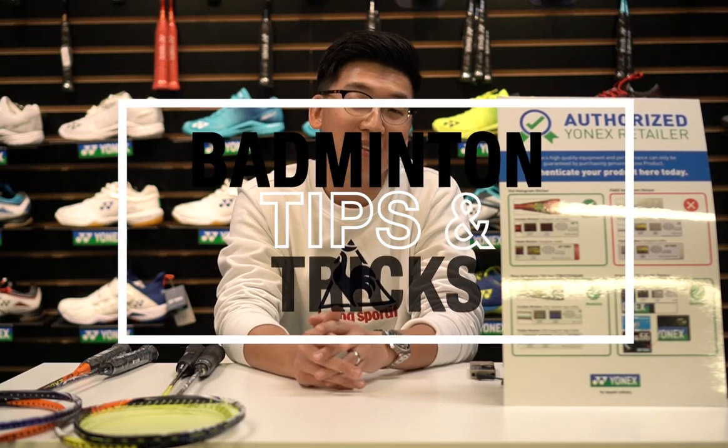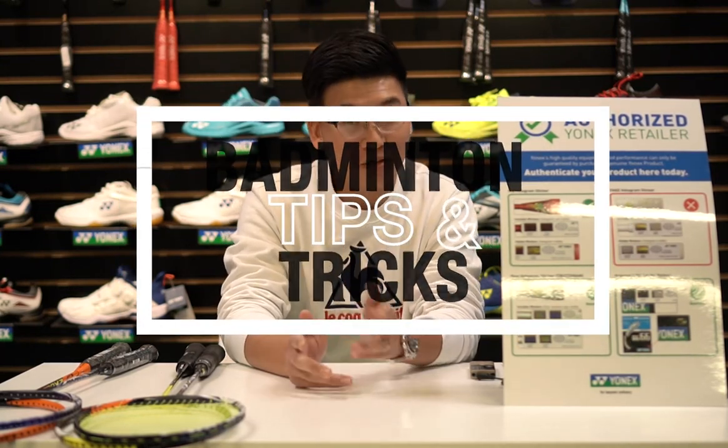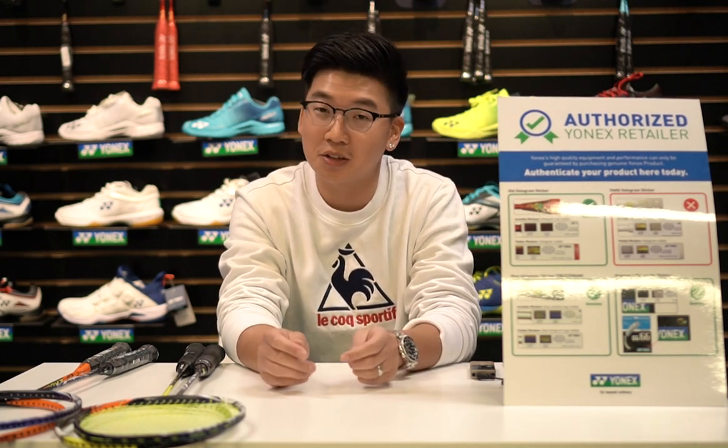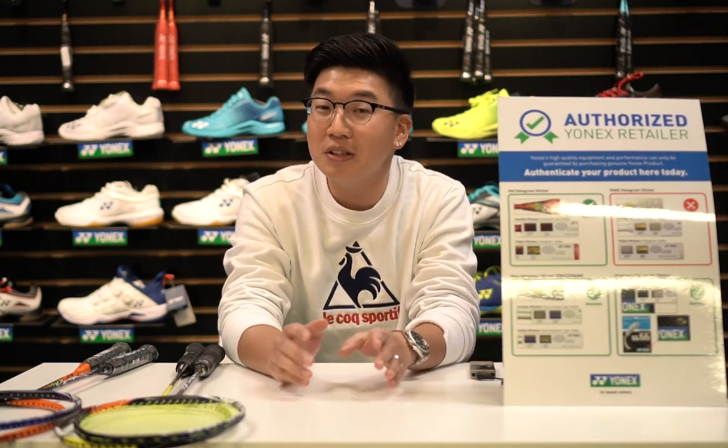Welcome to Badminton Tips and Tricks. Today we're going to help you differentiate between a fake Yonex racket and a genuine Yonex racket, and we will show you the differences between these two. This is Ian from Northwest Badminton and ProRacket.net. Let's go!